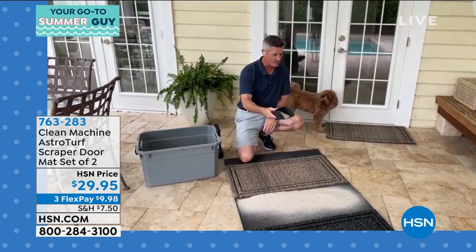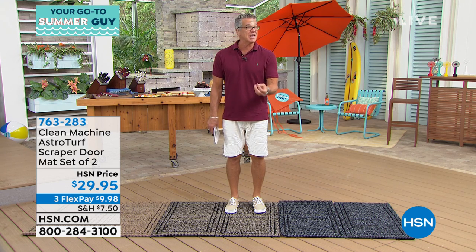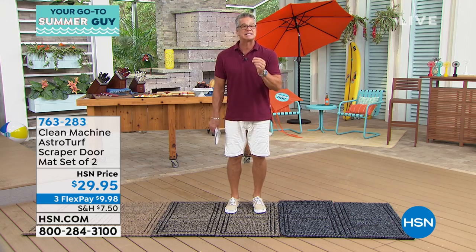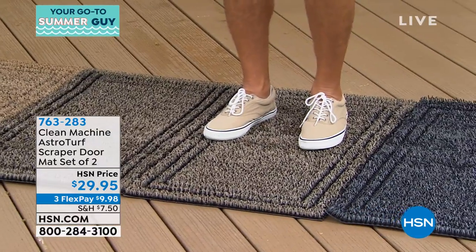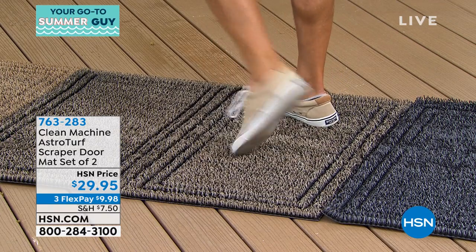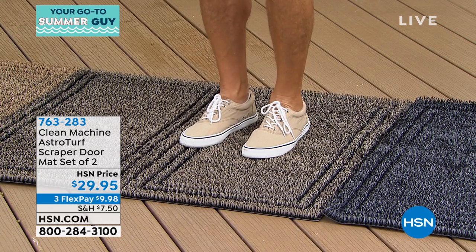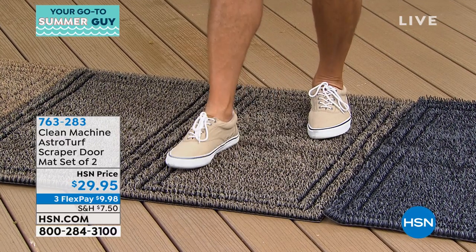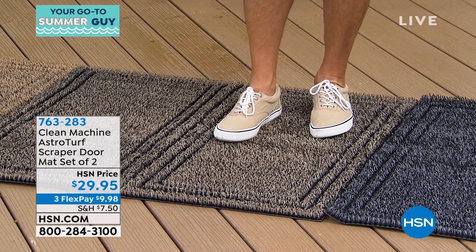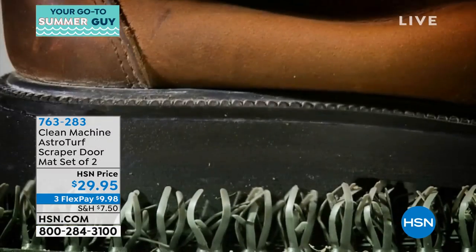It's genuine AstroTurf and I think that's a really big deal. A lot of people say, if it scrapes your boots, will it hurt your feet? I love it on bare feet — it actually kind of tickles, it's a really nice feeling. It gets right in deep into the tread of your shoes. See how it gives a little bit — it's very soft because all those little fingers are slightly curved, but when you slide your foot on it, the little curves dig up inside the shoe and between your toes and clean everything up.